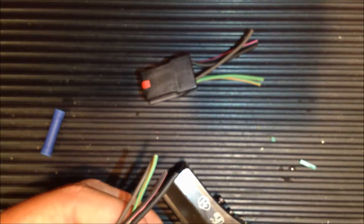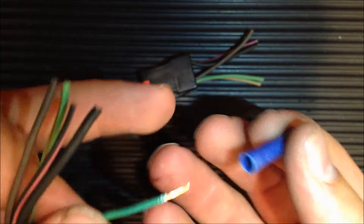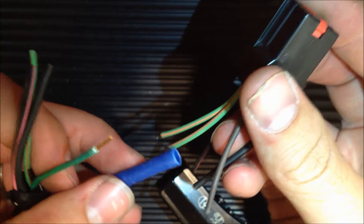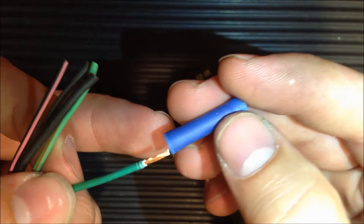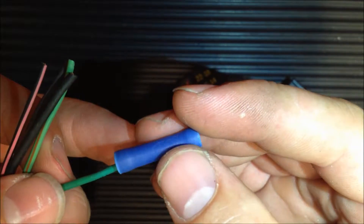Once this is done on both sides, we're going to take our connector here. We're going to put one side in here, then put the other side from this wire into the other side, and then crimp these down by smashing them with pliers. I'm going to put on my connector — once that's about halfway in there.